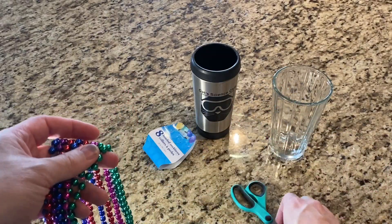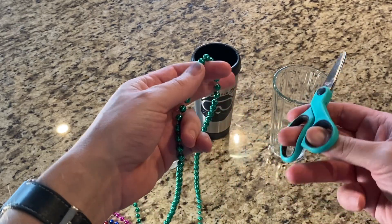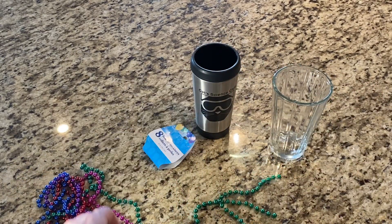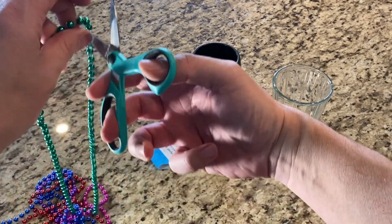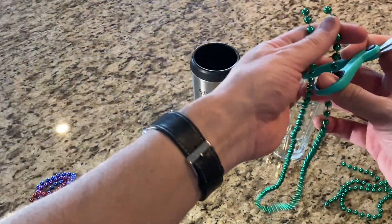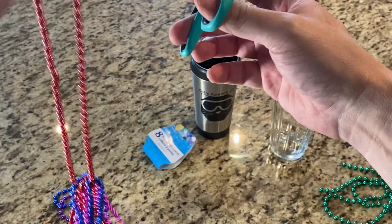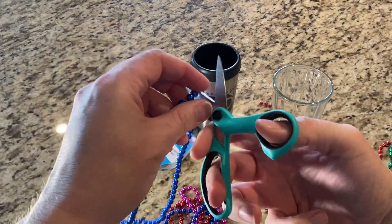Take the beads out of the package, and then take one at a time and cut them in one spot. Set it to the side. Do that with all of them.